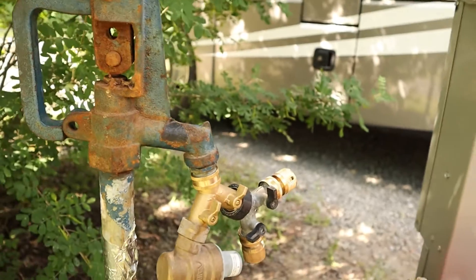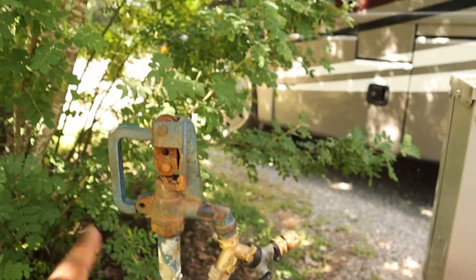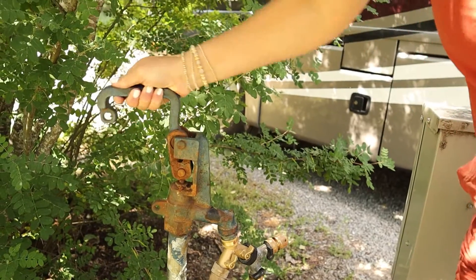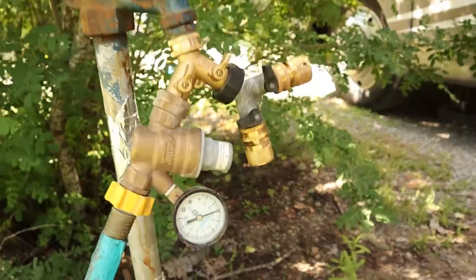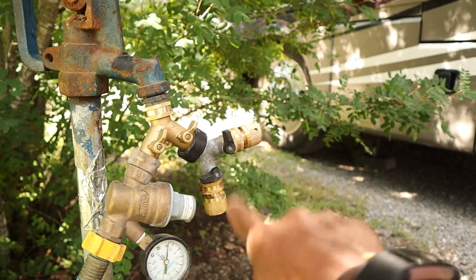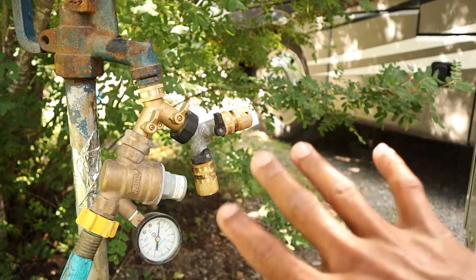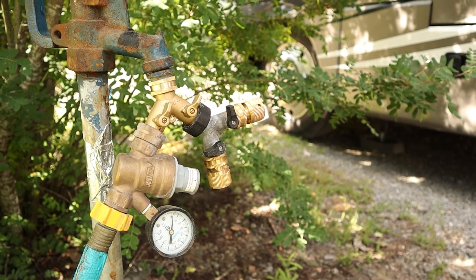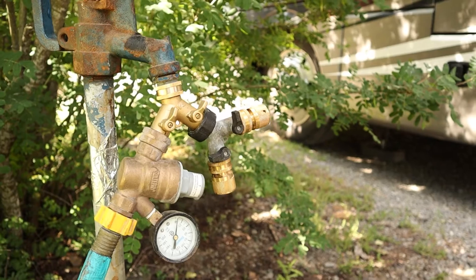Now that we are at the water pedestal, go ahead and screw the hose onto the outlet there. Once it's good and tight, flip up the water handle. I also have a couple additional Y connectors — that allows us to hook up additional hoses for either the black tank rinse, or if we need to spray something off without having to disconnect from city water.